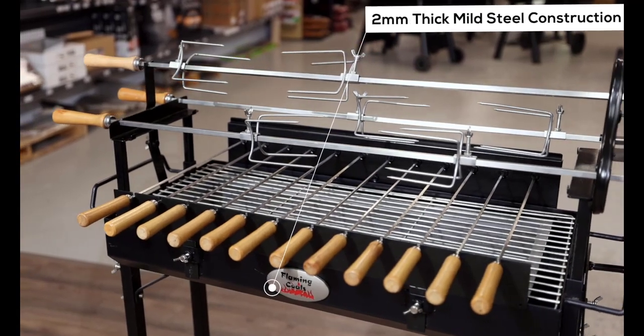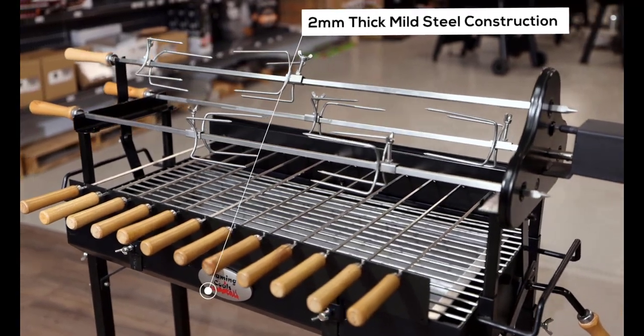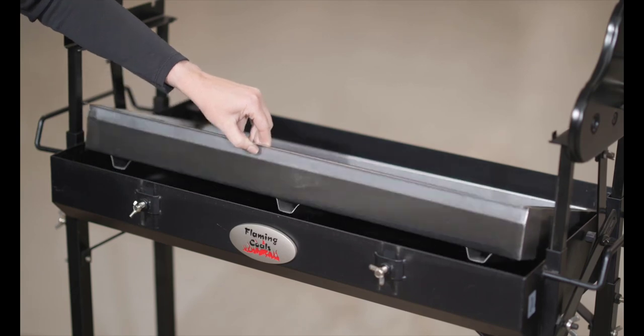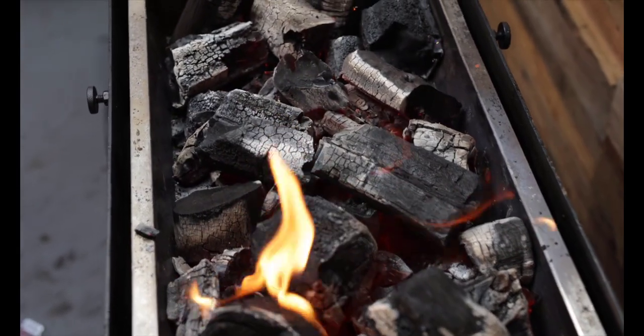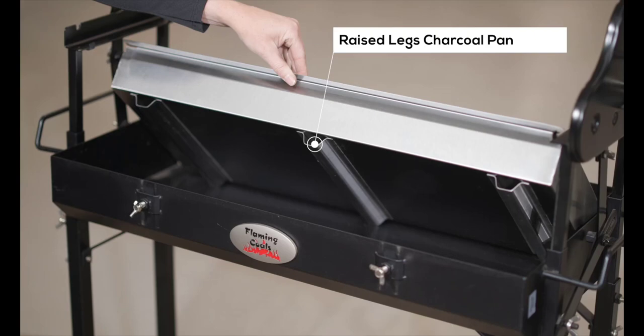The Flaming Coles Cypress spit is made from 2mm thick mild steel and has been coated with heatproof paint. It also has a stainless steel charcoal pan to protect the base of the spit, increase its longevity, and makes cleaning up a breeze. The charcoal pan comes with raised legs, so there is an air gap between the fire and the base of your spit.